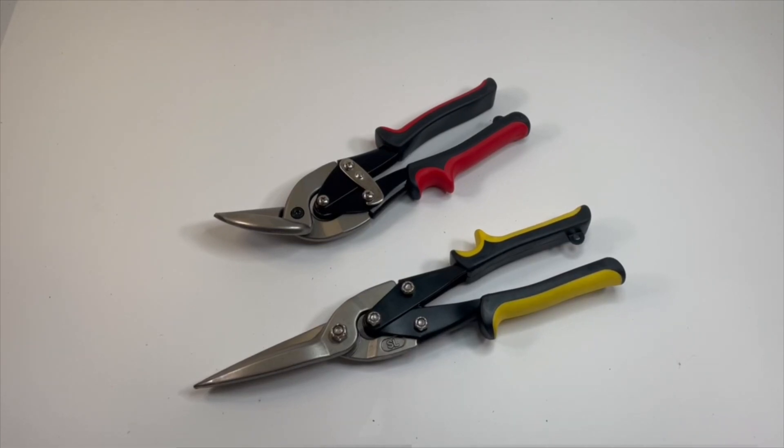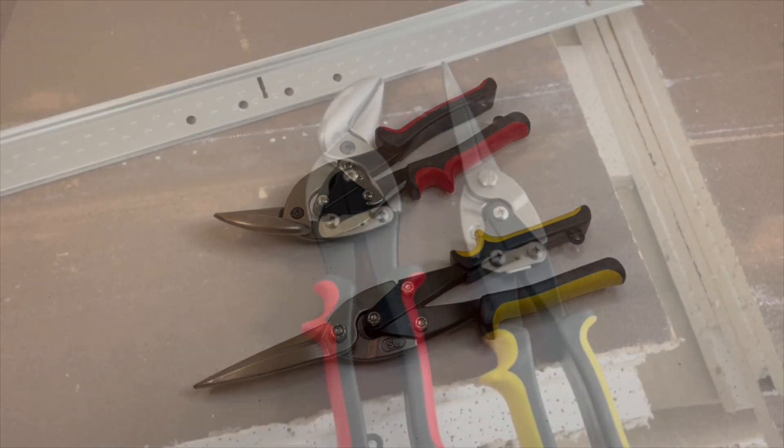Hey there, Terminator and Toolman. So I went to Harbor Freight the other day to grab some snips, and this is what I came out of the store with. I was very pleased with my purchase and I'm not sponsored by Harbor Freight or anything like that. They're not telling me what to say, but I needed some snips to cut some T-grid — working on an acoustic ceiling grid at a commercial property.